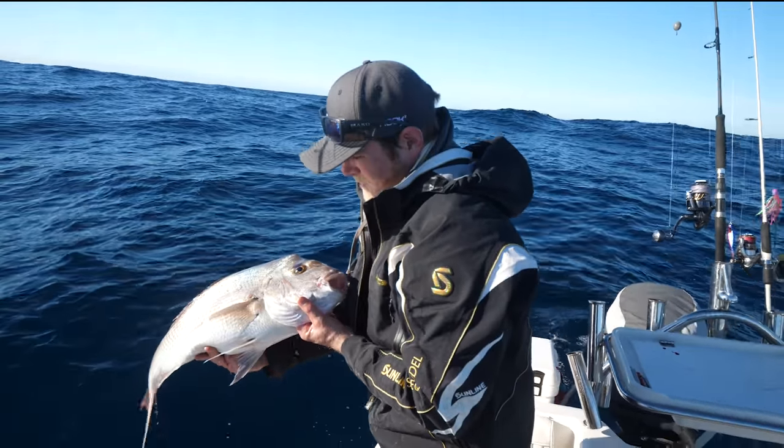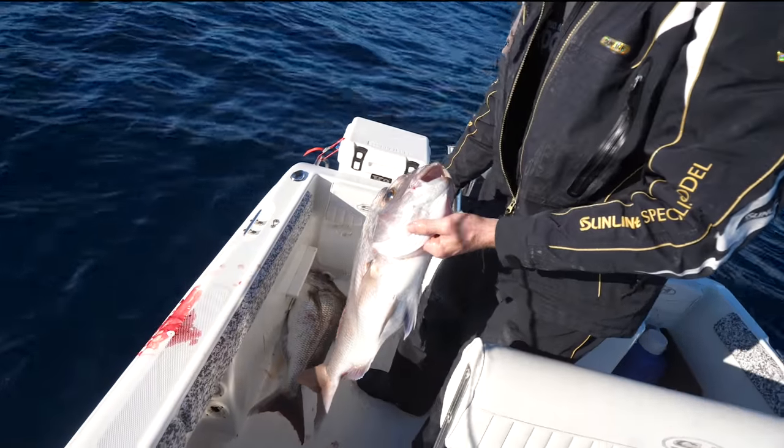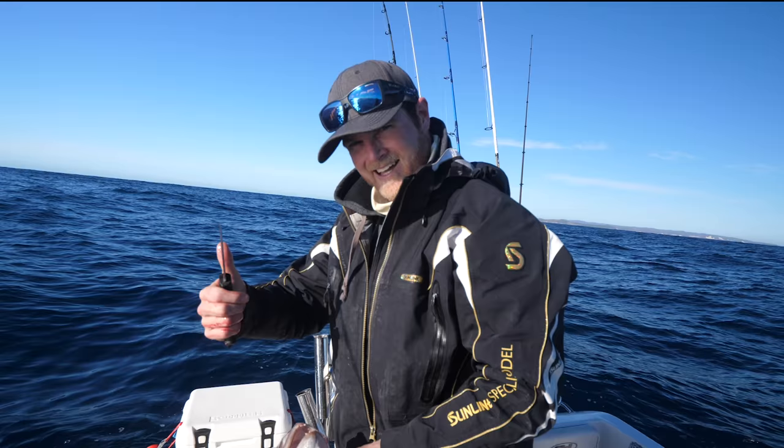You've killed him, you've bled him — he's going to be tip top eating when you get home. Now we've got one more to tend to, we had a double hook up. But we're going to get these on ice and we'll fillet them up when we get home. Catch you later guys, hope that's helpful for you. Cheers.